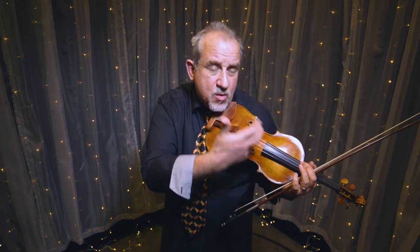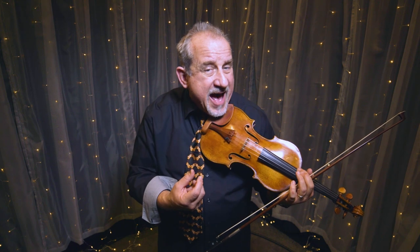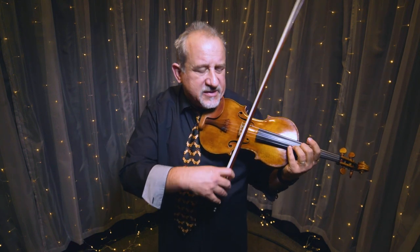That has a much swingier feel than if I take that same bowing out beyond the middle or out to the tip of the bow, where I've got to press all the way through the stroke. So if I play it in the lower half, relax my shoulder, relax my right elbow, and keep my right arm nice and low, I can have a more articulated rhythmic style.